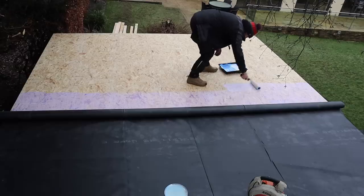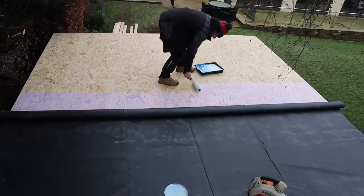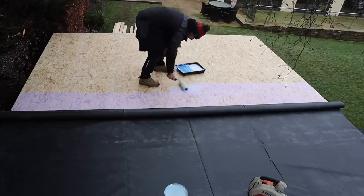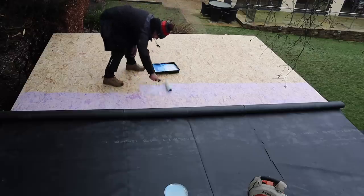It's not supposed to frost tonight but we've got some insulation which has just arrived, so I'm going to cut that and lay it on top of the roof just to stop any frost getting into the rubber, which would obviously affect the water-based glue — which is what you don't want.